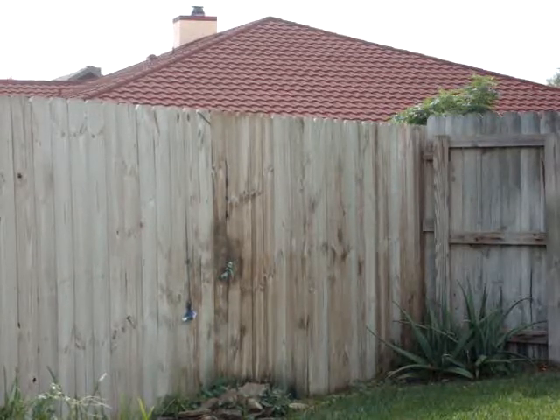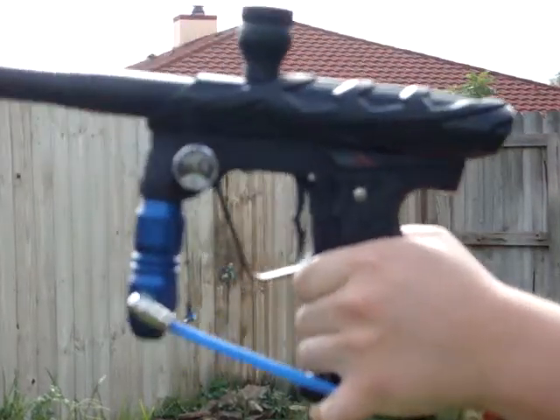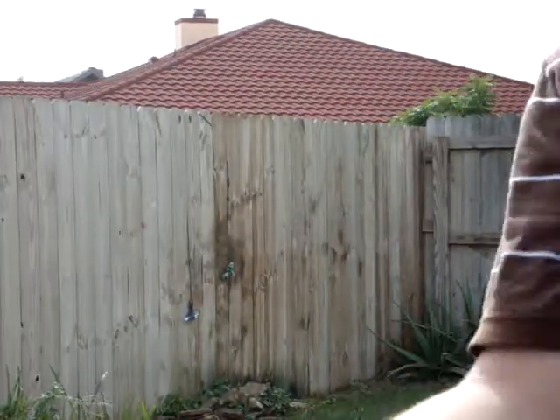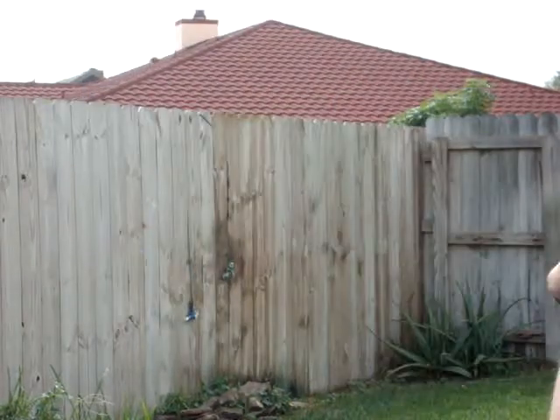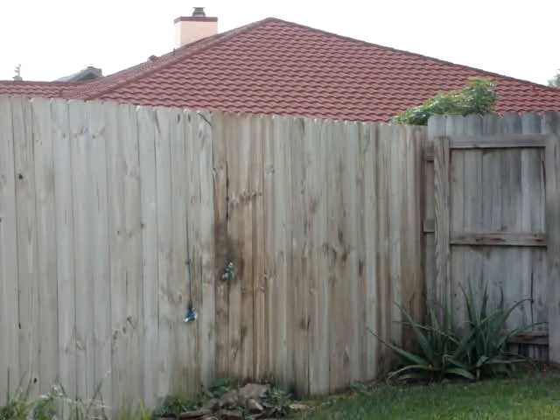All right, this is the ion. Right here I have the upper off because obviously I'm using the same squishy paint. I'm going to have to musket feed it, if you want to call it that. So here's the ion.